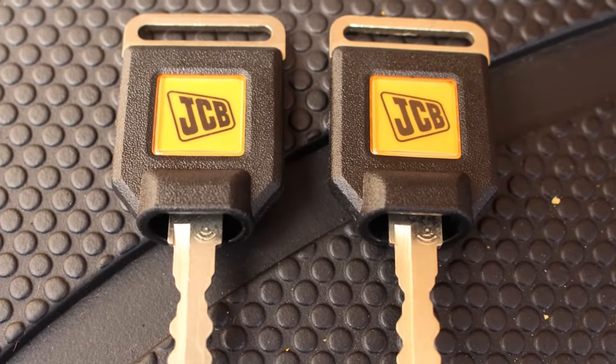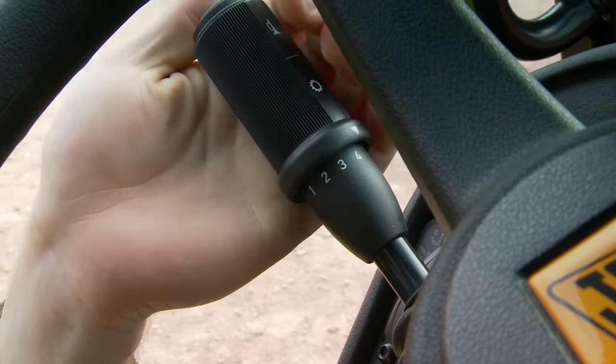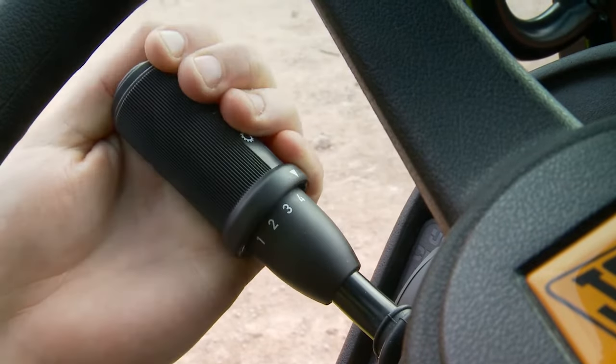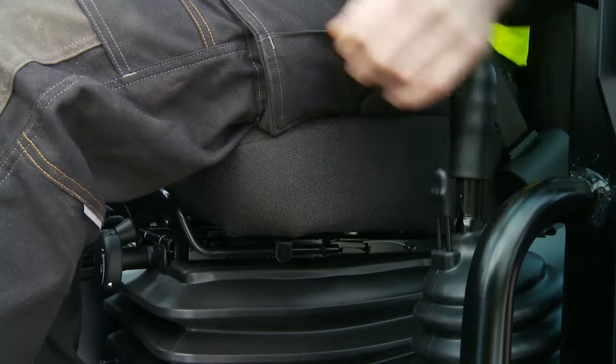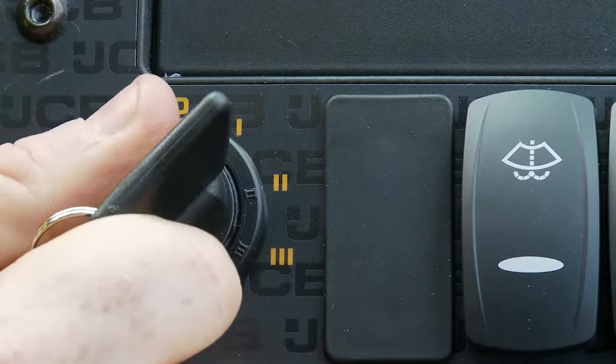Additional keys can be ordered through the machine provider or the local JCB dealer. Before turning on the ignition, ensure the machine is in neutral and the handbrake is applied. Start the engine ensuring no warning lights are left illuminated.